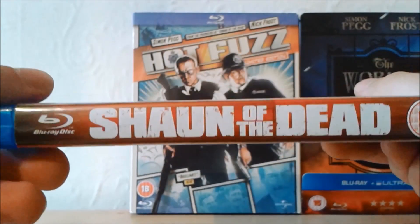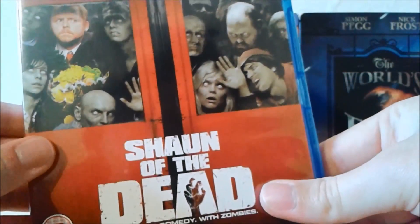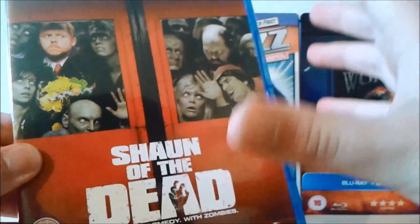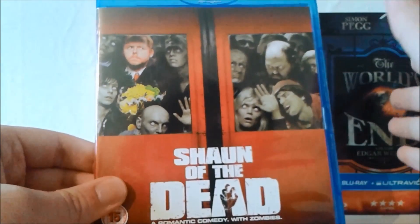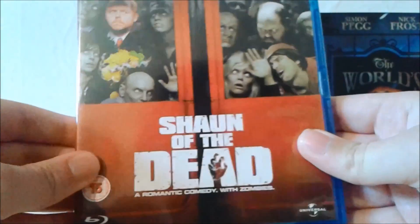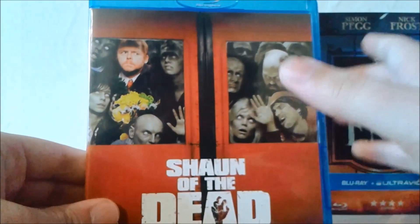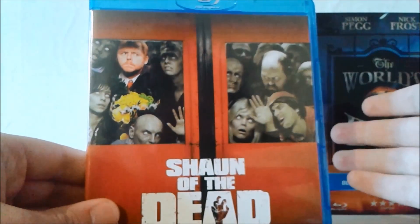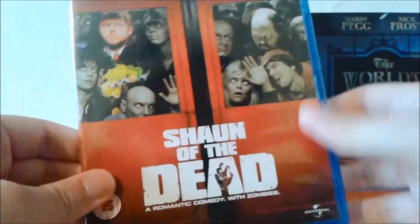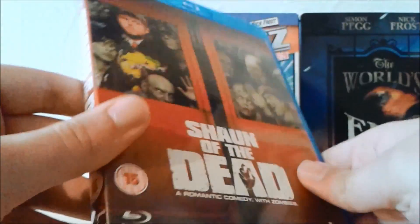I love all the cameo appearances of certain actors, such as Bill Nighy, who portrays Shaun's stepfather — a really great character with many humorous moments throughout the film. Shaun and Ed as the main characters — of course Simon Pegg and Nick Frost — are a great duo. Overall it's a really phenomenal film with great characters, an amazing cast, and some really nice cameo appearances from Dylan Moran, Jessica Stevenson, Matt Lucas from Little Britain, and of course Martin Freeman, who plays characters in each film anyway.